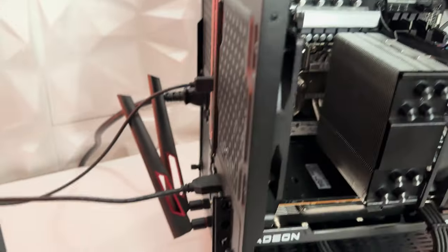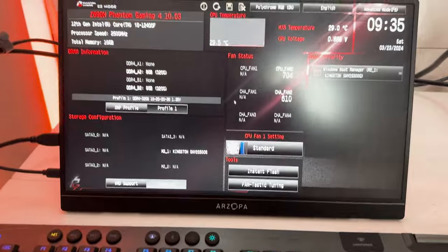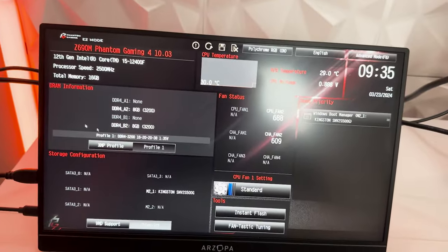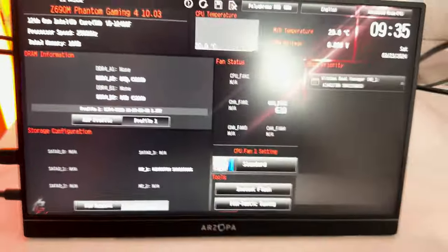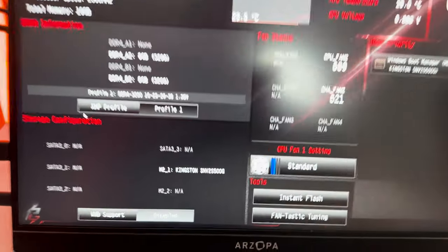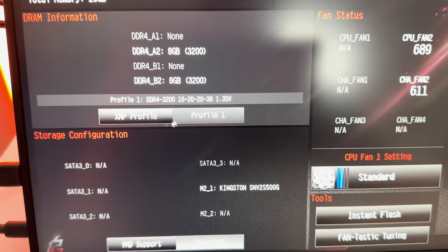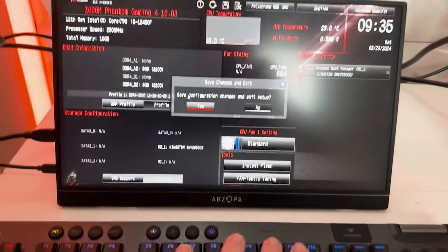After Windows is installed, there are two important things to do. First, go into BIOS by spamming the Delete key on boot. Find the XMP profile setting — your RAM speeds won't be running correctly without it. Select XMP profile 1, not auto. This gives you better performance. Then press F10 to save and exit and boot back into Windows.